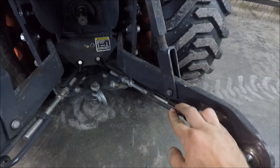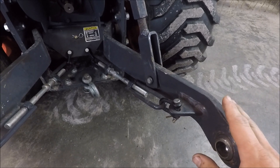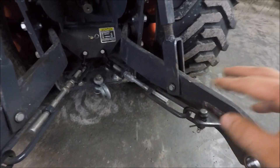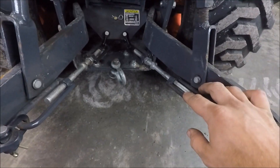These are called the check chains or stabilizers. Typically, you want about no play to maybe three-quarters of an inch or an inch of play on your implement side to side. Some tractors have the check chains on the outside of the lift arms. There are also different types of stabilizers.